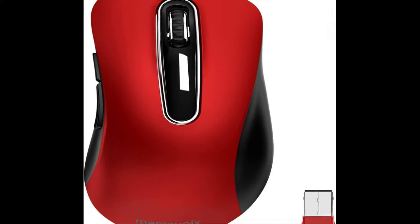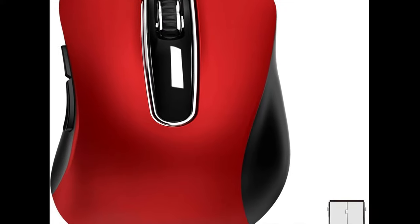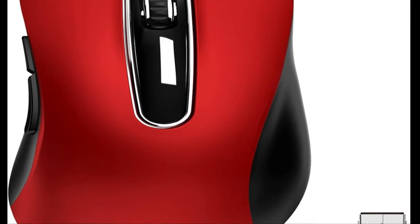Extremely low power consumption. It takes 2 AAA batteries to operate this wireless mouse, and it will turn to sleep mode after 7 minutes of inactivity for energy saving. It can be easily activated by clicking any button.